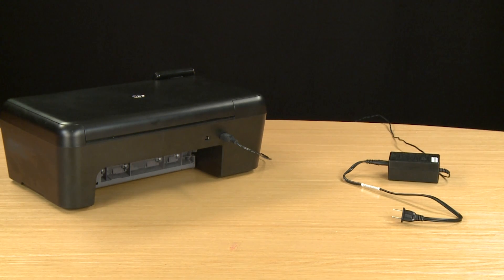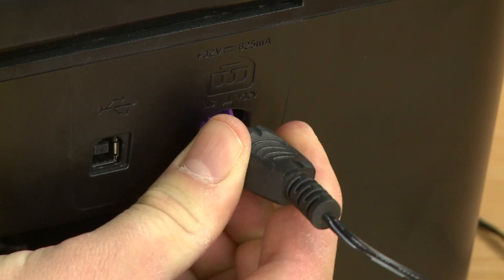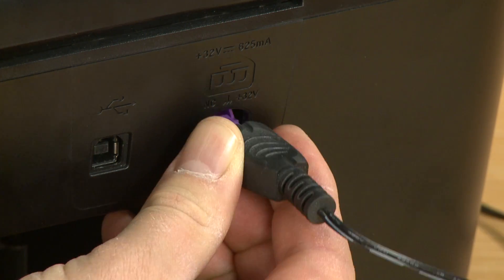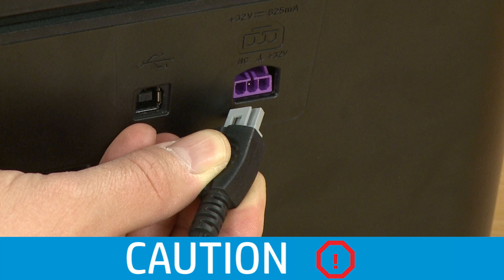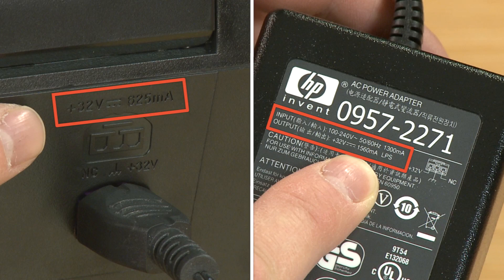Make sure the connector on the end of the power cord is the same shape and color as the connector on the printer. If they are compatible, plug the connector back into your printer. If they are incompatible, do not force a power cord into the printer, as this can damage your printer. If the power supply is not compatible, replace it with a compatible power cord or power module. Contact HP to find out what the support options are for your printer.